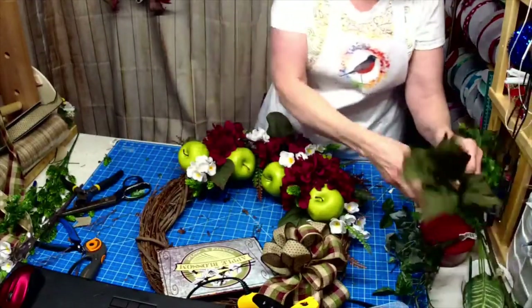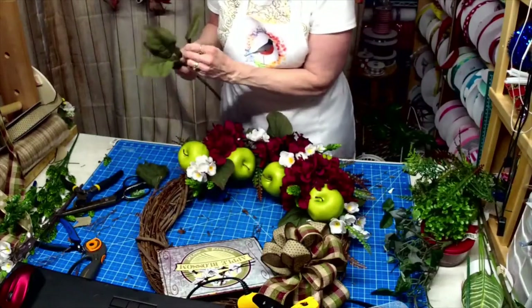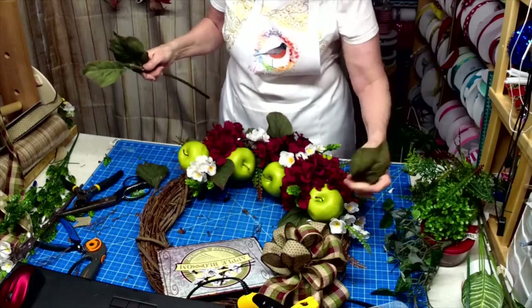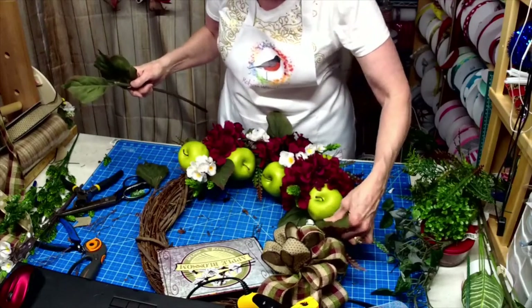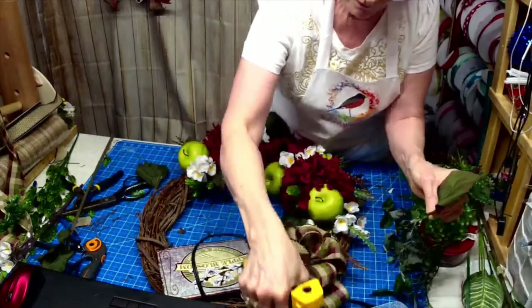I'm thinking maybe some more of these because they get a little touchy — I'm going to cut them up. What a little bit better — I'm going to get that extra little pop I'm looking for.